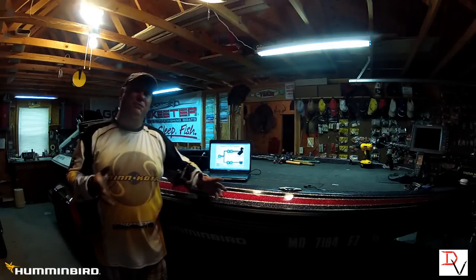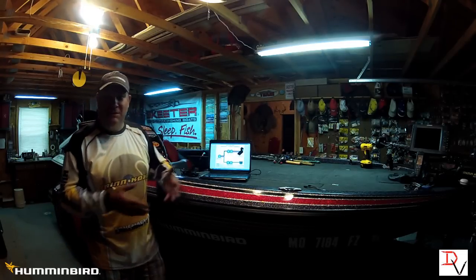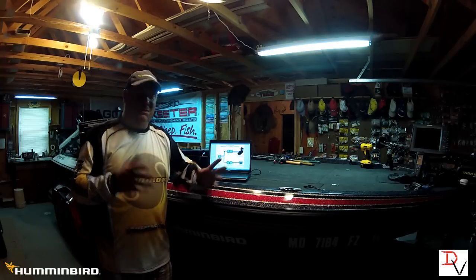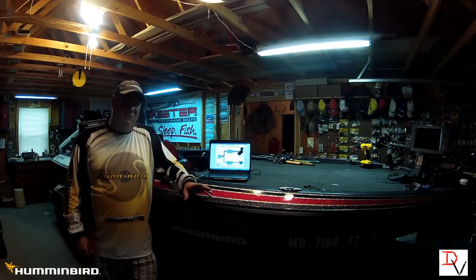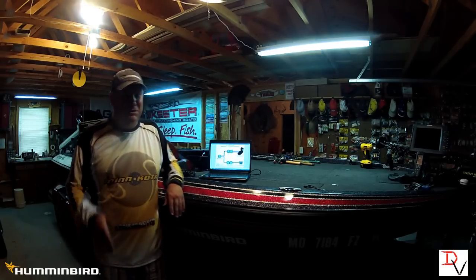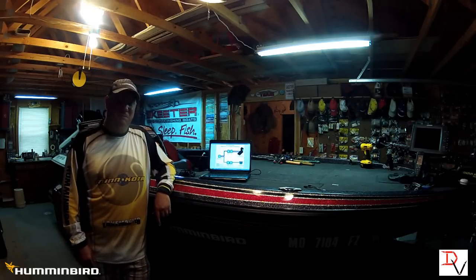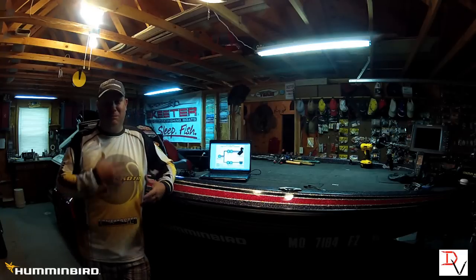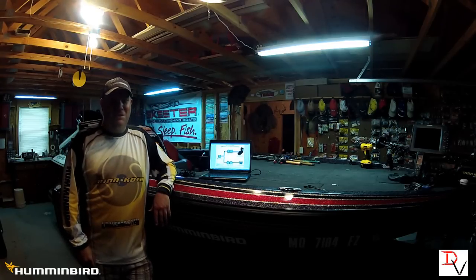I hope that helps you understand how simple and easy this ASSI DB Y cable is. ASSI stands for Advanced System Side Imaging, DB stands for Dual Beam, and Y is for the Y cable — simple to remember. Visit your local Humminbird dealer and pick one of these units up. Thank you for tuning in to another set of tips and tricks — tune in as we go more in depth about the products I use on the water to help you get more out of your investment and enjoy your time on the water.